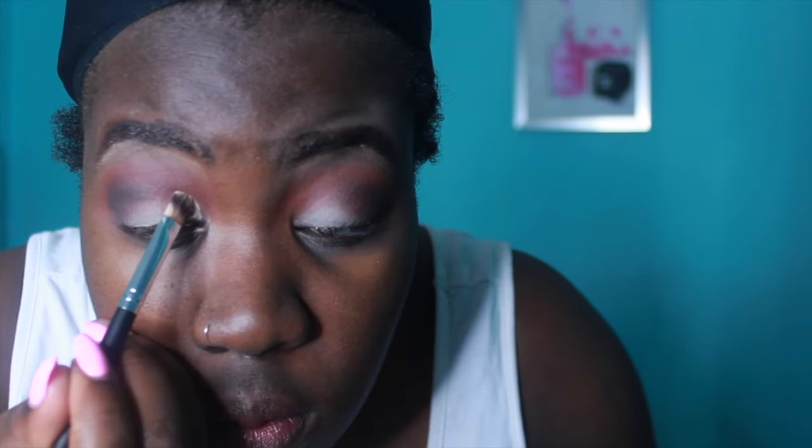I'm going to get my MAC Paint Pot in Soft Ochre and just putting that on my eyes. This is not going to be a makeup tutorial — it's literally just going to be me talking to y'all, because like I said I'm just really upset about the angle of the camera and how I can't put it where I want because my tripod is not working.